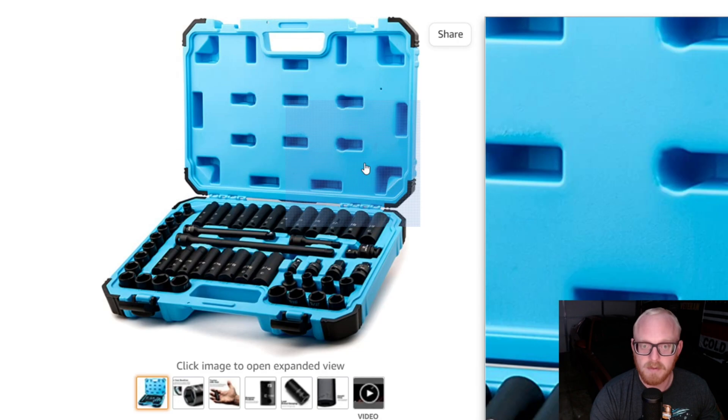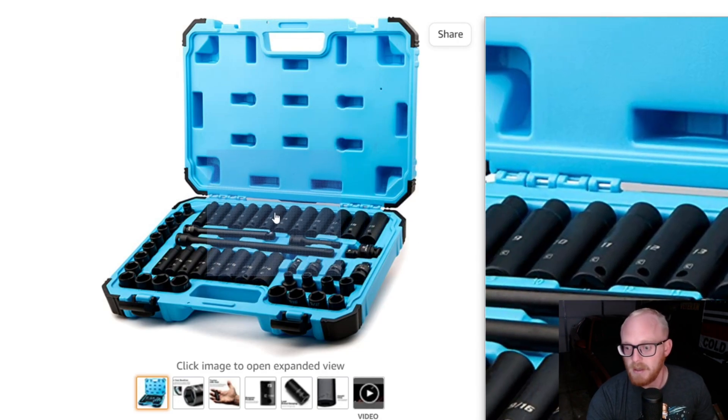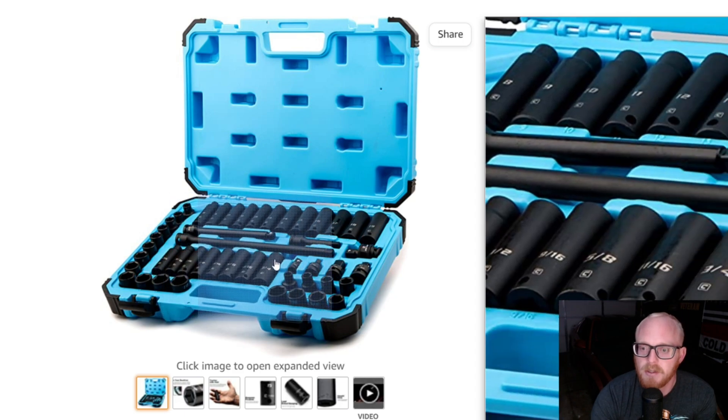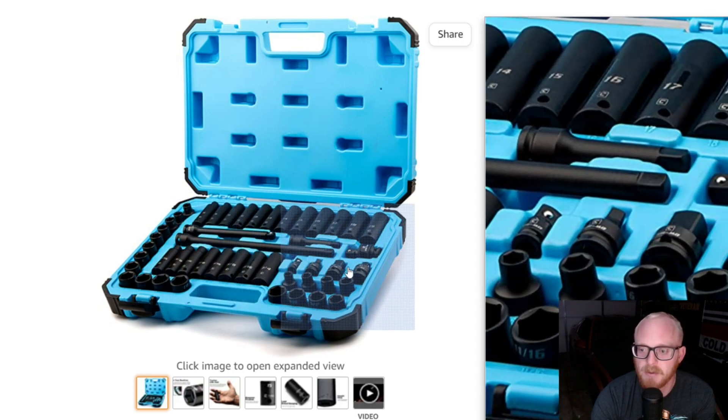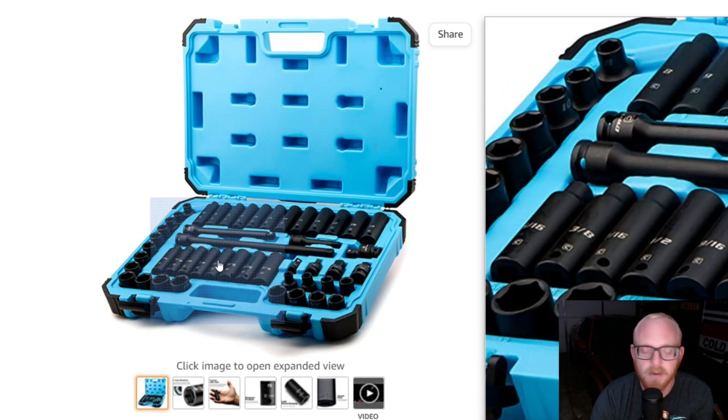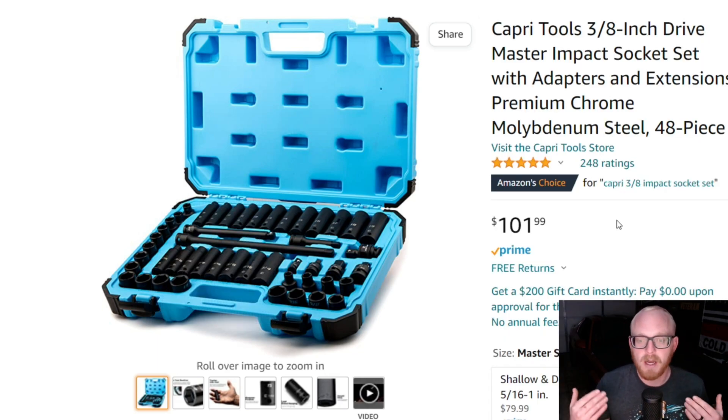The Capri sockets don't have that ring like I already mentioned, but the extensions, adapters, reducers, and universal joint on the Capri are the ring style at the base. I'm not sure exactly what you want to call that.